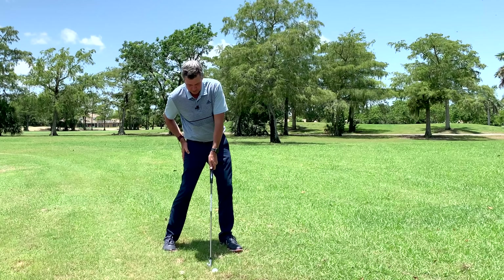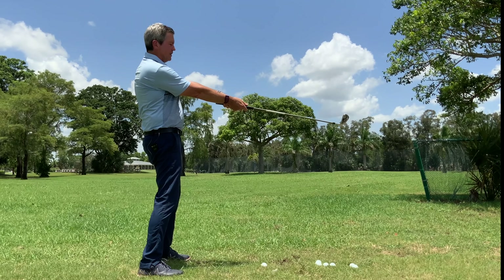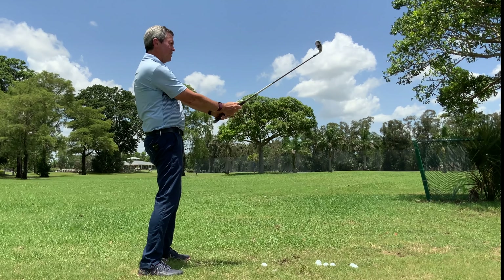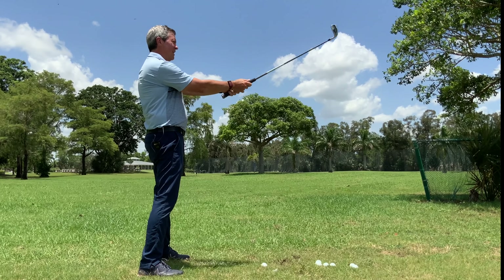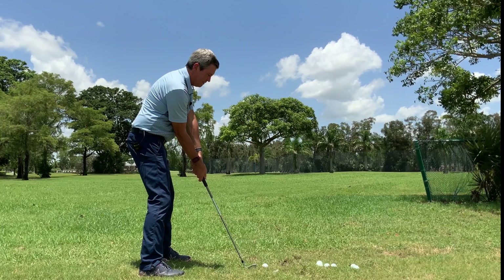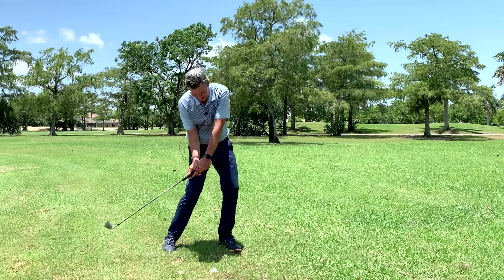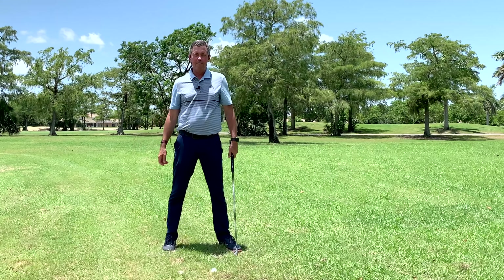I see a lot of people trying to keep their feet flat on the ground or trying to keep their knees bent through impact. Those are things that are going to stop your body from rotating through impact. It's not what any top player has ever done in the game of golf. There needs to be this body motion so that we can transport the grip of the club through, leading the club head.